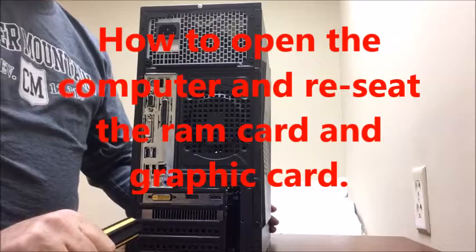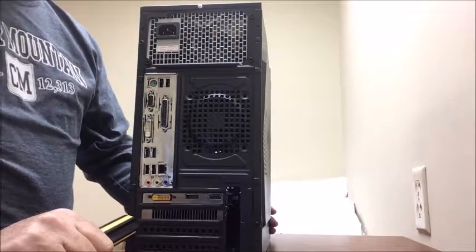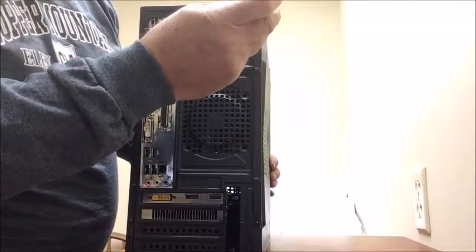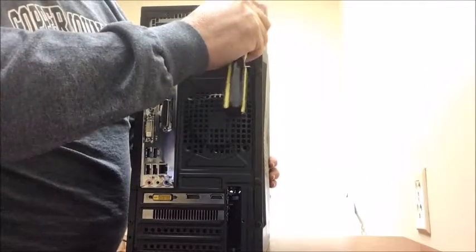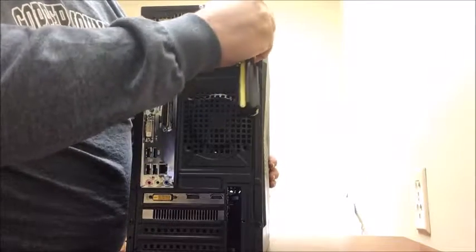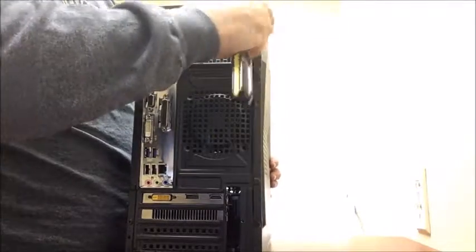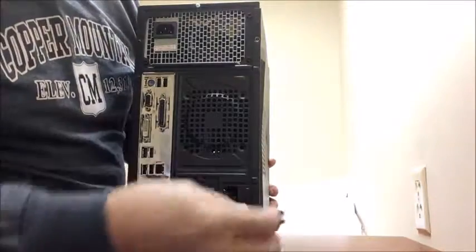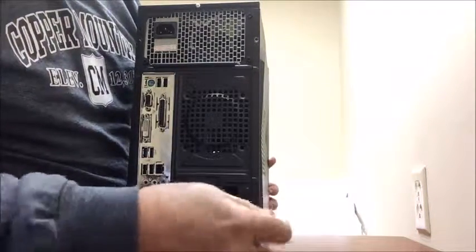Now that you have the computer out of the chair 101 or 102, you've taken the computer out from underneath. We're going to show you how to open the computer. You've got two screws — you've got one here. These are Phillips head screws. You want to take that screw out, and you've got one screw down at the bottom and you want to take that.